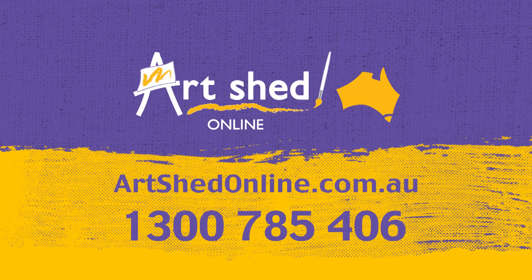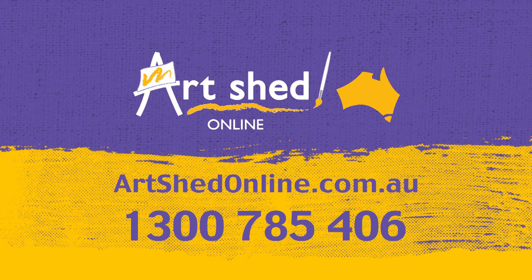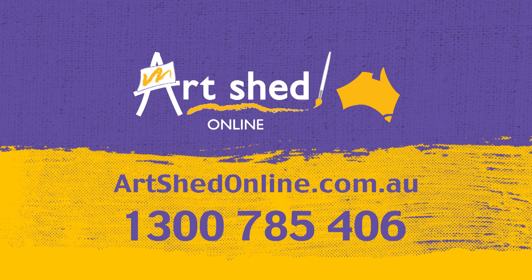I Heart Art is proudly brought to you by Art Shed Online. For art supplies of all kinds at great prices, visit Australia's number one art supplier at artshedonline.com.au.